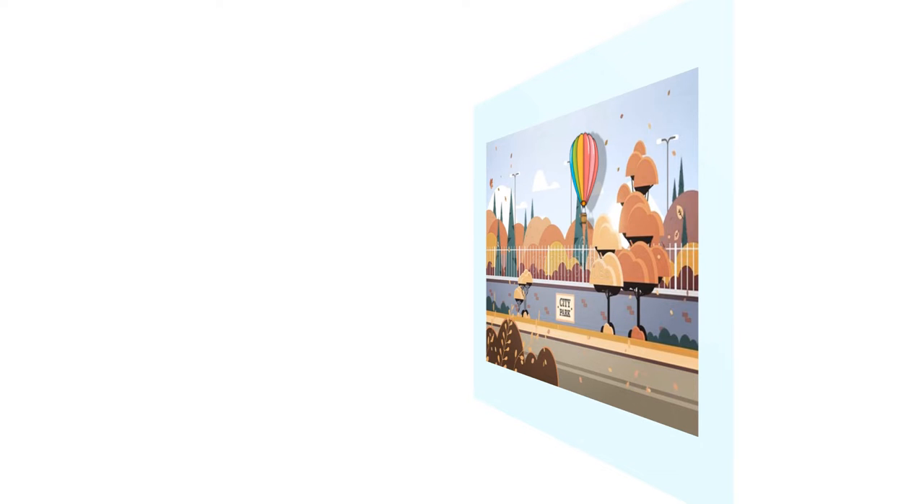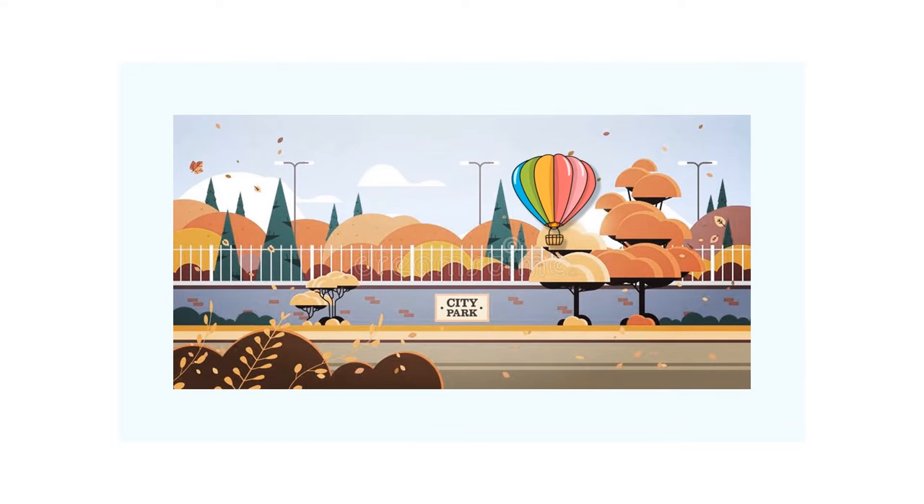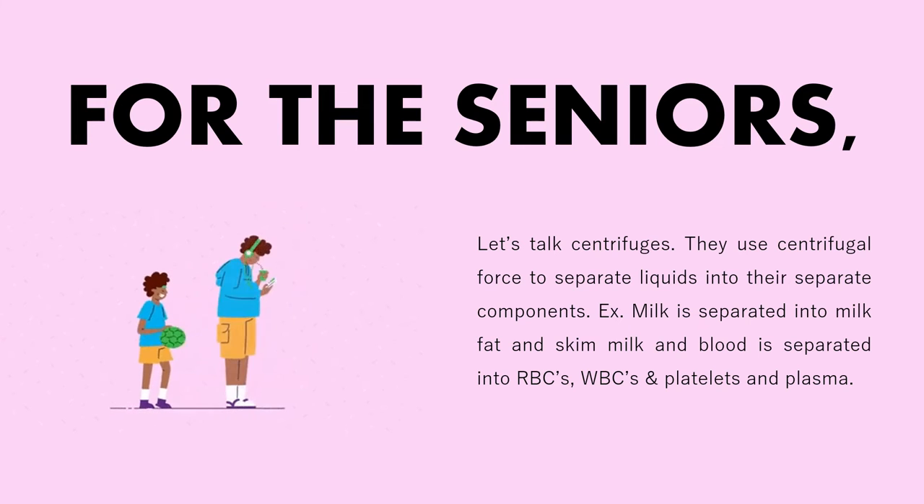Now let's see what it looks like from the front. Wasn't that amazing? When you move the magnet from behind the paper, the paper cutout in front also moves. I'm sure the juniors enjoyed that.